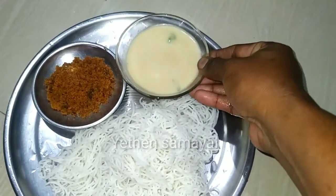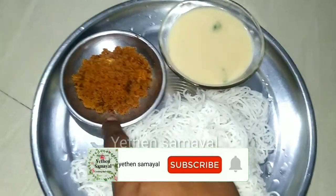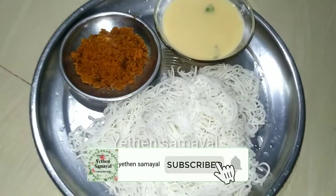Hello friends! Welcome to Aden Samir. This is our channel. This recipe is called Thengapal.